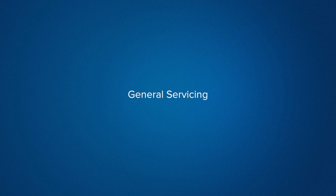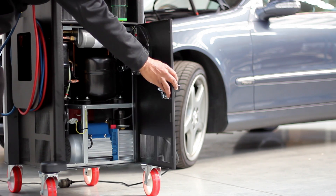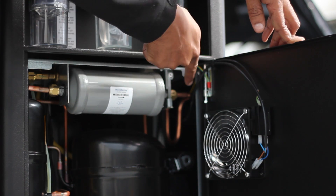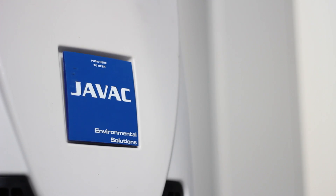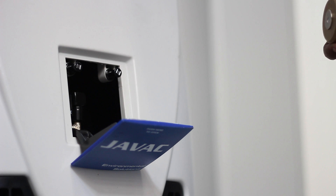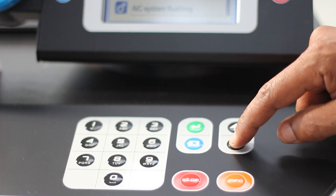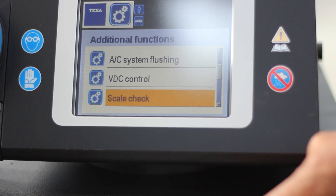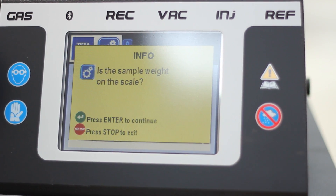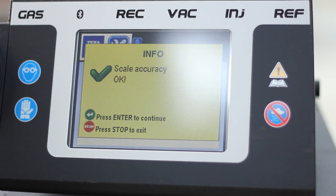Performing general maintenance on the CONFORT is extremely easy. You can replace the filter dryer by undoing two bolts as shown here. You can check the CONFORT scale calibration without even having to remove the tank. Simply open the latch at the front and attach the magnetic weight. Then on the screen select additional functions and then scale check. Once again the CONFORT will guide you through the process. Enter the sample weight, in this case 998 grams. Hit OK and the scale check is complete.